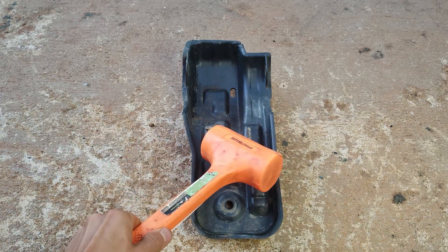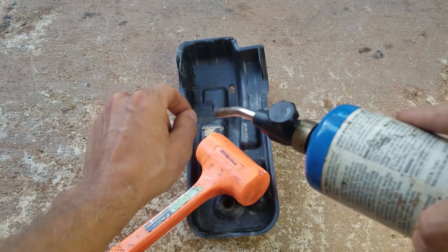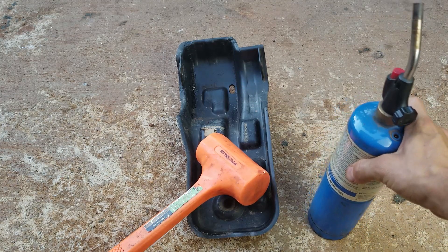Tip three: somebody suggested putting something heavy on it. When you're melting the plastic back together, you want your workpiece not moving all over the place. It's common sense, but I didn't do it — so it can't be that common.